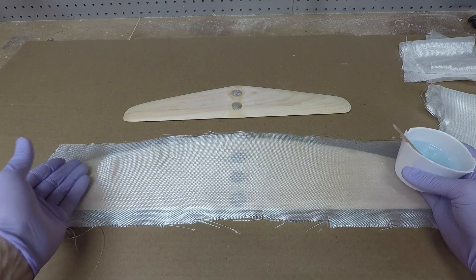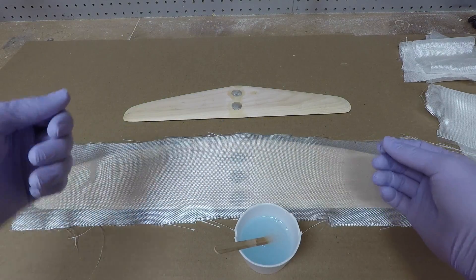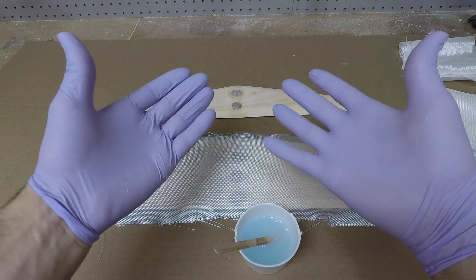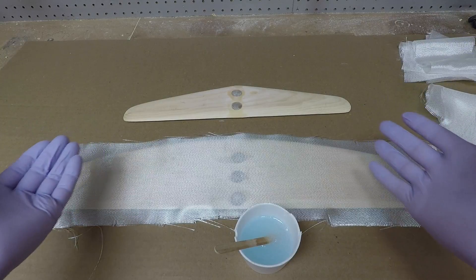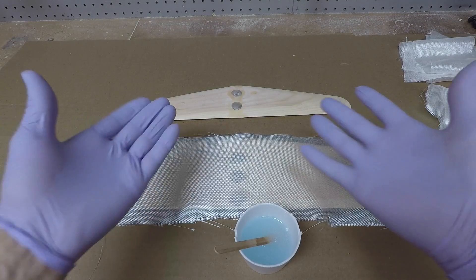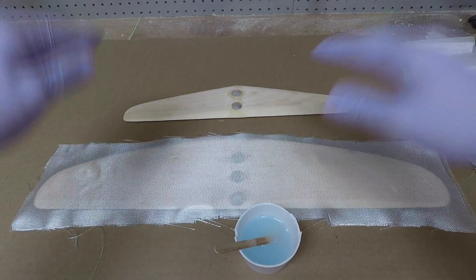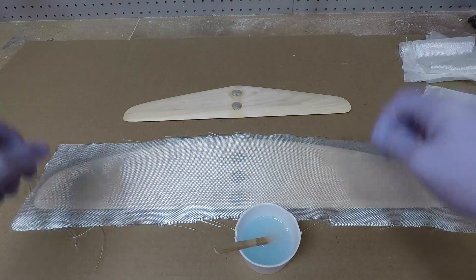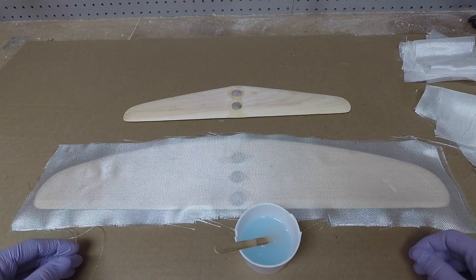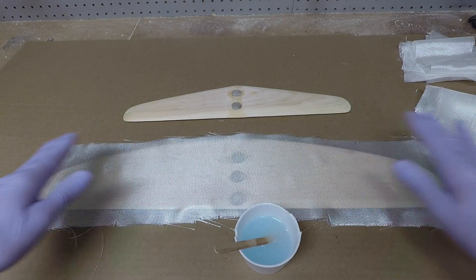I'm going to pour the epoxy onto the first piece of fiberglass and wet it out. A lot of people use brushes or a scraper to spread it, but I found that just using your hands — with gloves, of course — is really the easiest. You don't need anything extra since this isn't a giant part. Once this layer is wet out I'll add the next layer on top, wet that out, then add the next one. I like to wet them out one at a time to make sure there are no air bubbles.